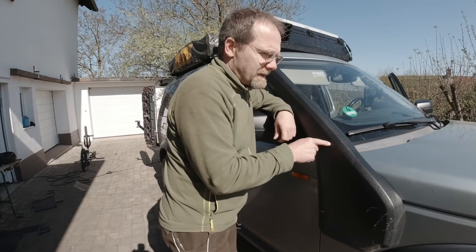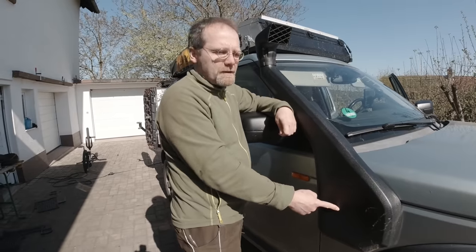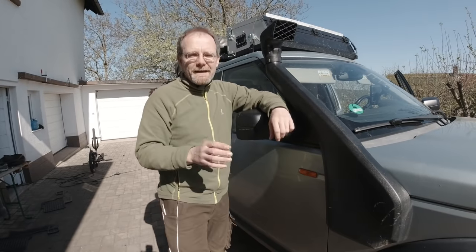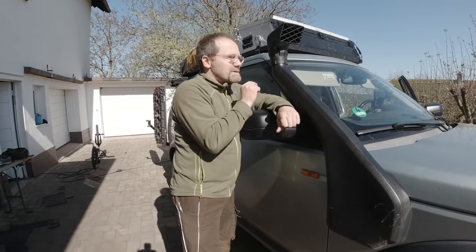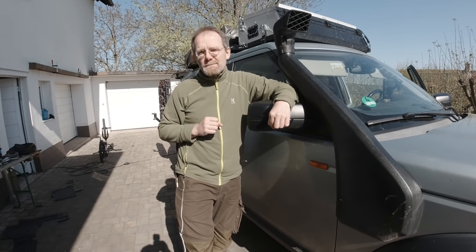On a turbocharged engine like this one, where the air intake is already in a cool location, it will definitely not increase your power. There is no difference between here and there. What it does is increase the sound in a positive way and lets you believe the power output of the engine is better.